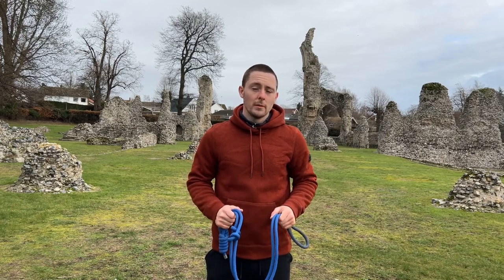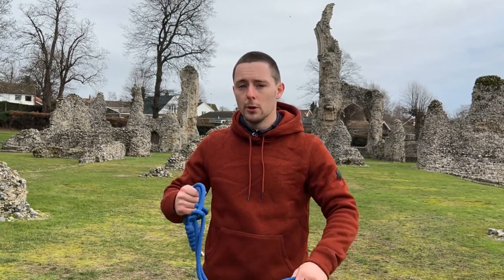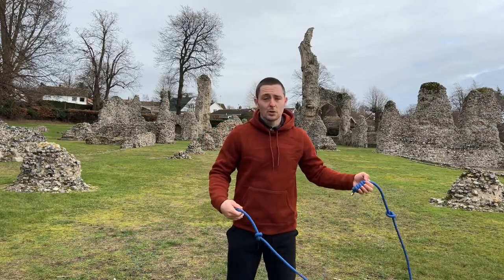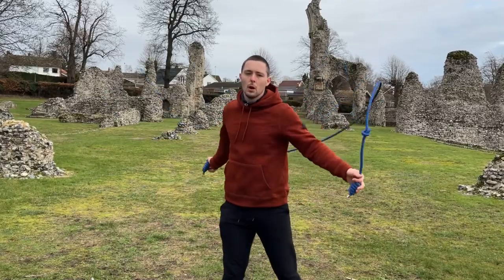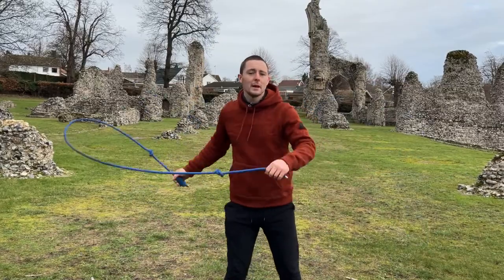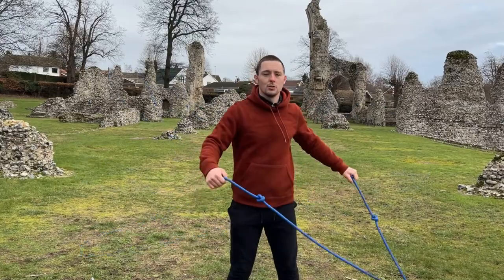My next tip is to go smooth rather than fast as a beginner. Your speed is going to come over time, but as a beginner you really want to master your techniques first before doing cardio workouts. Dial in the technique — for example with the dragon roll, master it on both sides before you then go on to doing dragon switches.